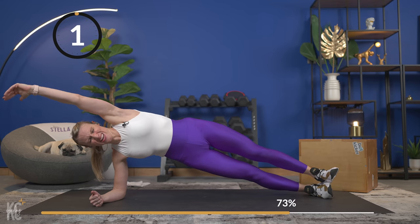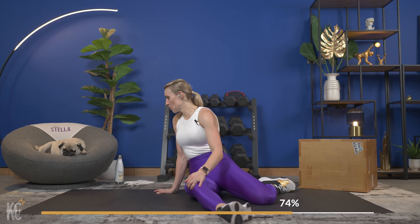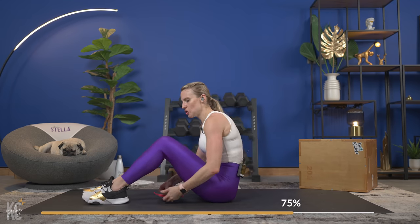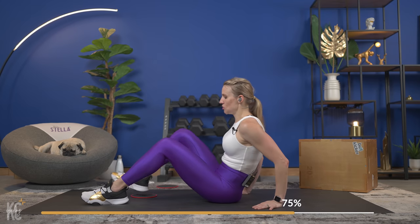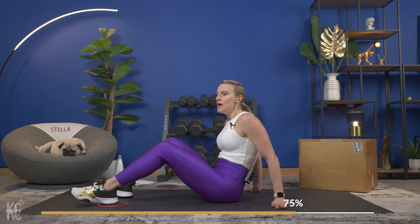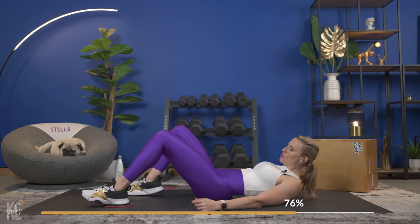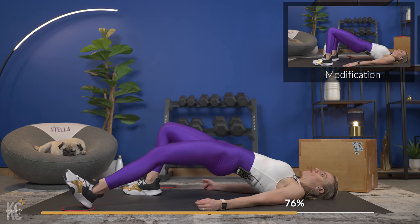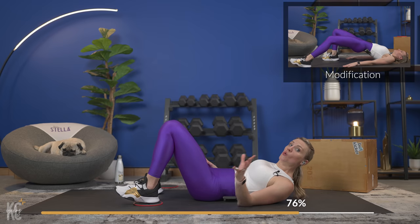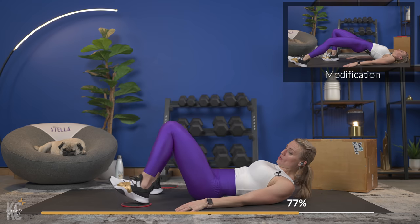Four, three, two, and one — nice job! One minute recovery. We're going to keep it on the mat for this last round. This is where you'll need your box, chair, or bench nearby. This is also where you'll need your sliders — we're going to use one slider at a time. We are going to do a diagonal leg slide. We'll be up in a hip lift, slide out at an angle on one side and back in — almost like taking a sumo squat position with your hip bridge, but with just one leg. Let's begin — bring it up and here we go!